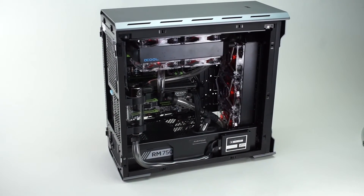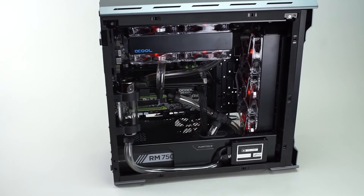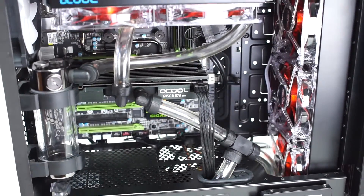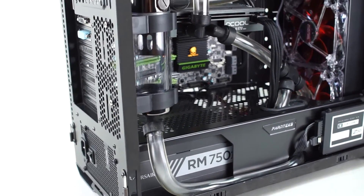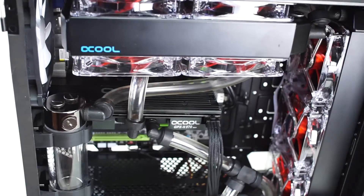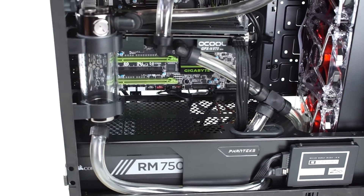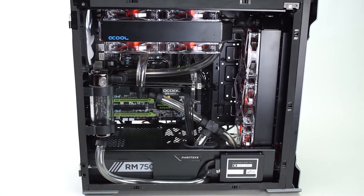We just got done rebuilding the Water Cooling 101 rig — this is the expanded loop. We added a 360mm radiator to the front and also added our GPU block to our GTX 970 Strix. We are just about ready to start filling the loop, so this is all empty tubing right now. It's pretty jammed in there — we utilized pretty much all of the space this case has to offer. This is a Phanteks Evolve ATX — pretty awesome case, pretty easy to work with, but we're putting a lot of water cooling in it. Stay tuned for the filling of the loop.